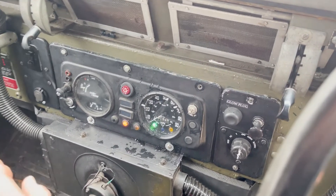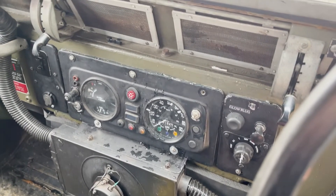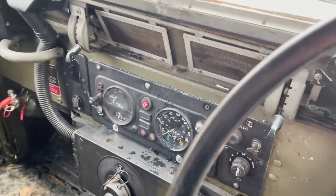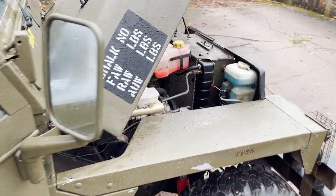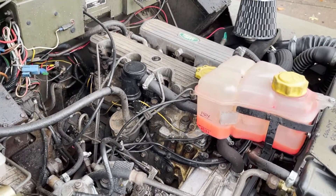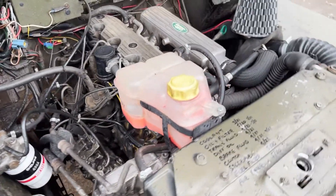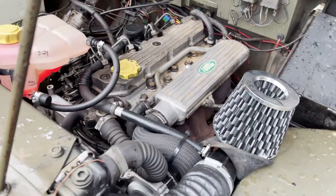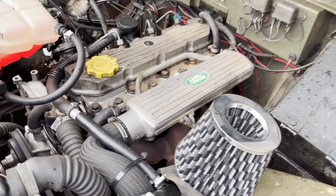Oil light and ignition light come up as they should — check it's in neutral. Starts exactly as it should, whether hot or cold. And there we have a 200 TDI conversion from a 1989 Discovery, just doing what it should.